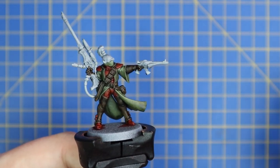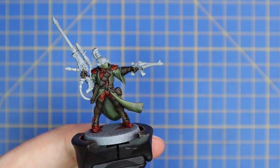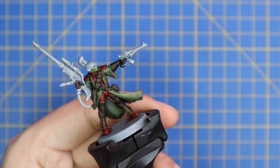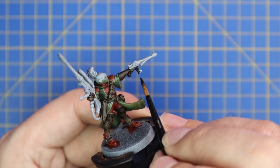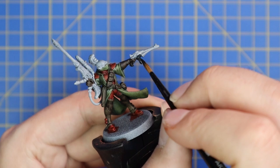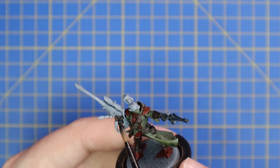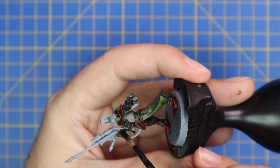We're now going to move over to Black Templars contrast. This is what I used to base coat the weaponry — take your time, go in and get all of the pistol and all of the rifle done. Being careful not to hit the brown leather gloves, go around the gun and rifle the same way — don't hit the red armor or the green jacket with the black, as it will stain them quite badly.